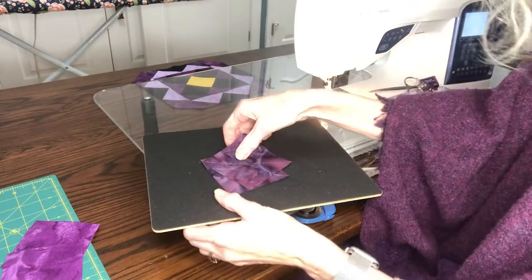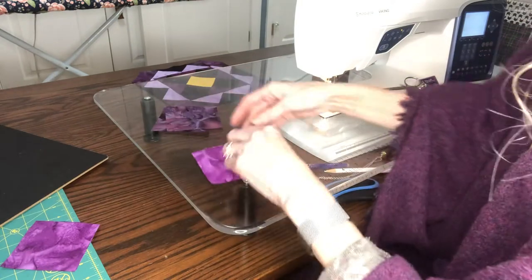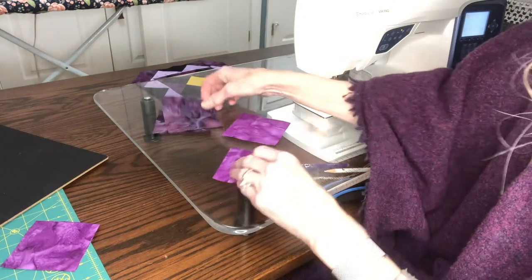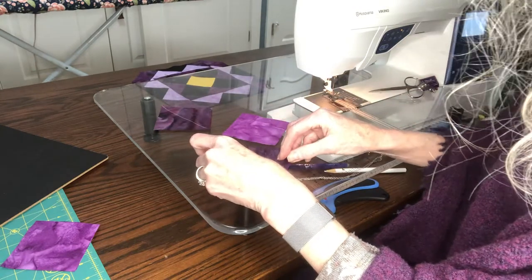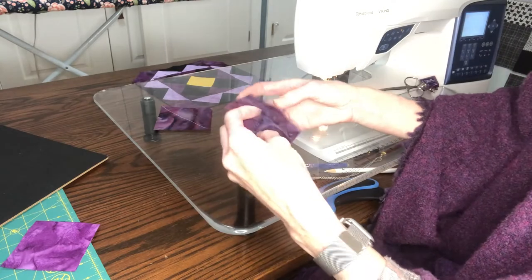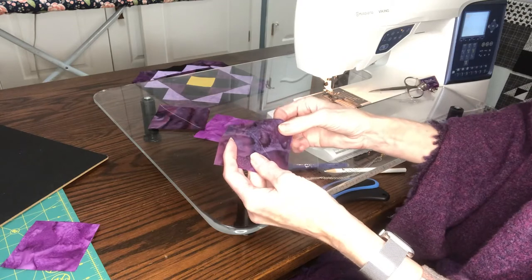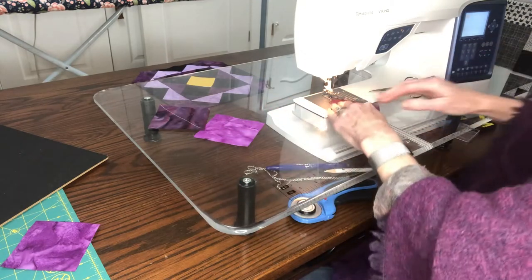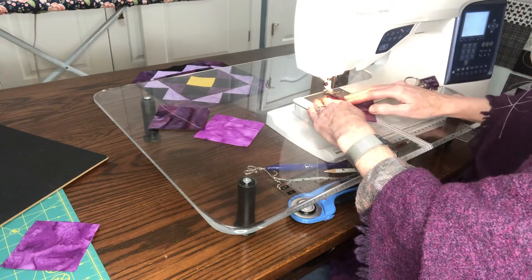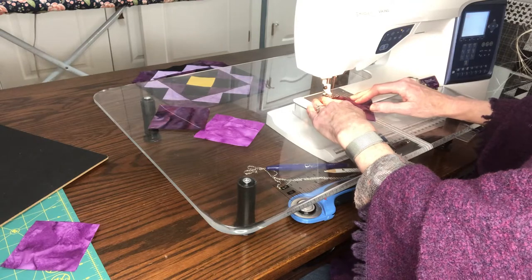So we have marked our two pieces here. We're going to take our other two pieces, place them face to face. With batiks there is technically a right side and a wrong side, but definitely with printed fabrics the writing would be on the back. You put them face to face and then you move them over to your sewing machine.